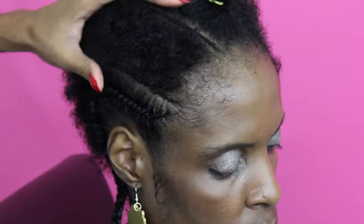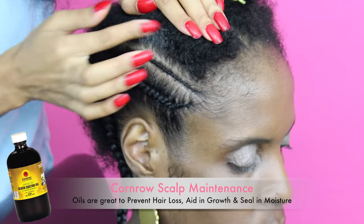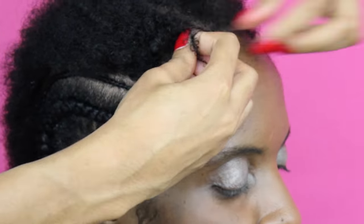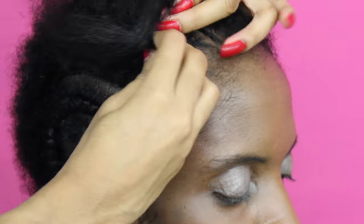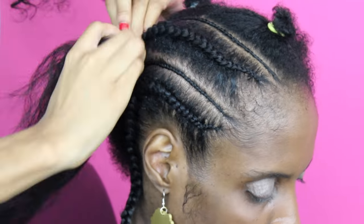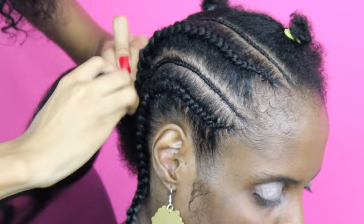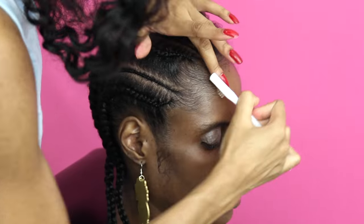Her very first cornrow is complete and I'm just using some Eco Styler to help lay down her edges and give a nice sleek finish to the style. If you need to add some Eco Styler to create a sleeker braid, you can add your favorite styling gel to the base of the braid — just be sure to avoid getting that gel onto the natural hair itself, as you don't want it to become super slippery. As you reach the back of the head, make sure you're adding in extensions much more often to create that small to large illusion.